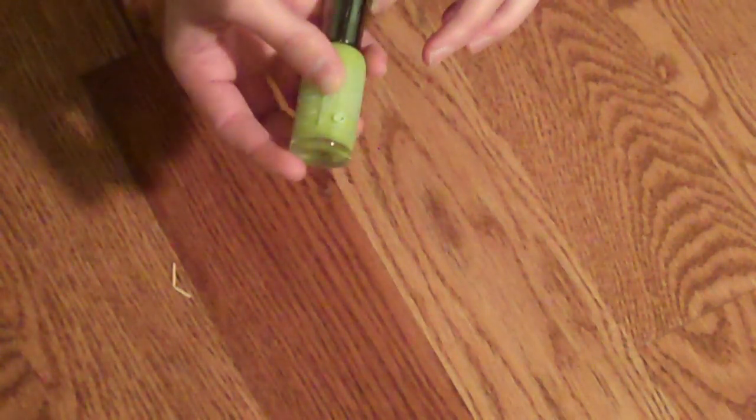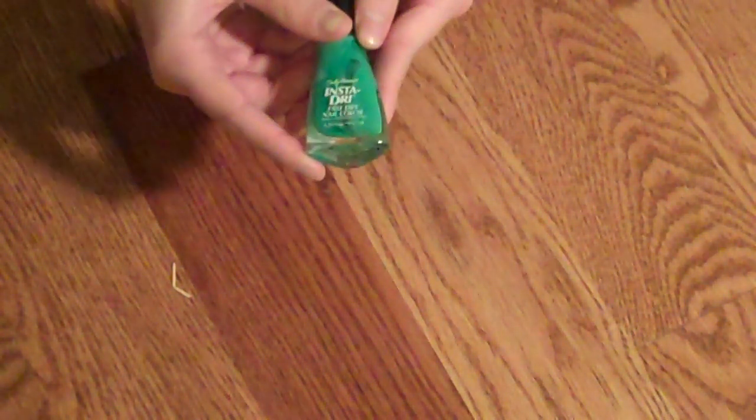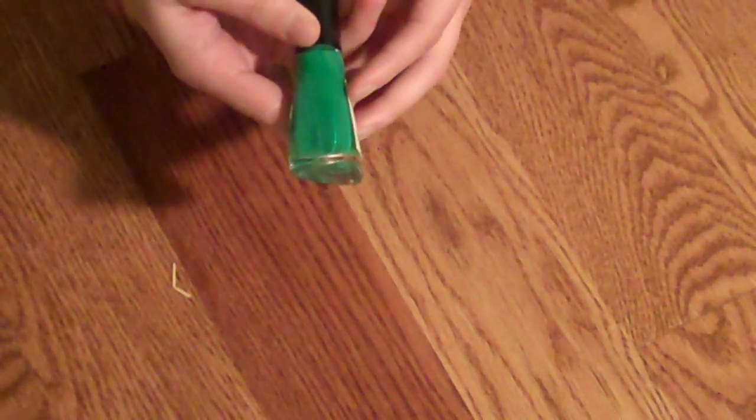Next I have this very bright green by Xtreme Wear. I like this color in the summer and spring — very alive and awake. I also have this darker minty green. Looks like it's separated a little bit, but that's easily fixed. Just have to mix it up. It's by InstaDry and it's a fast dry formula for your nails.